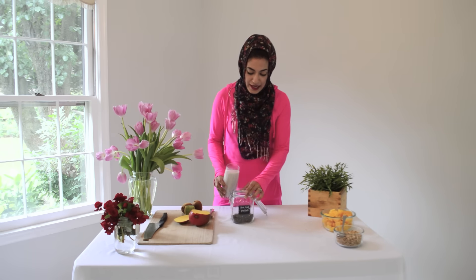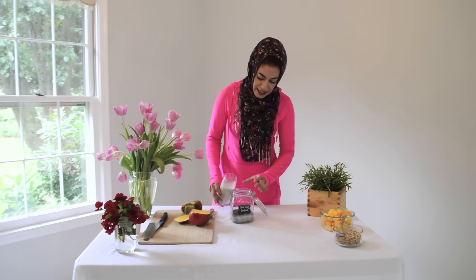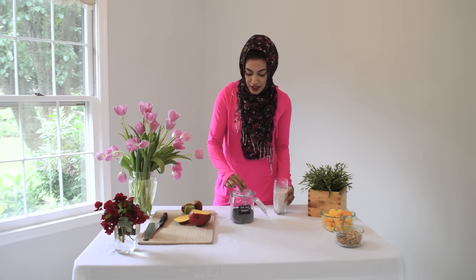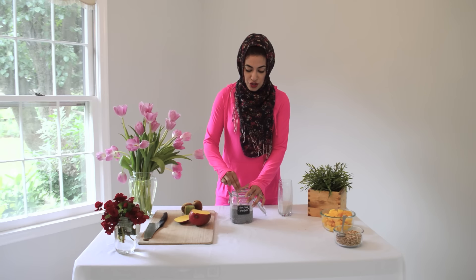Start off with one cup of chia seeds and about a cup of almond milk. You can see the consistency is still kind of thick, and that's okay. As soon as you add your liquid to your chia seeds they're going to start to soak it up and you'll notice it gets thicker and thicker. This is about a cup to a cup and a half of almond milk to one cup of chia seeds.